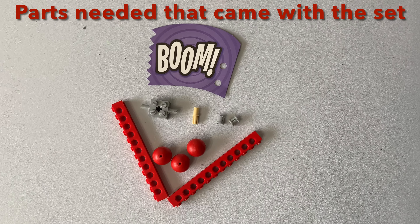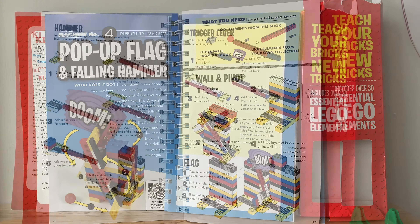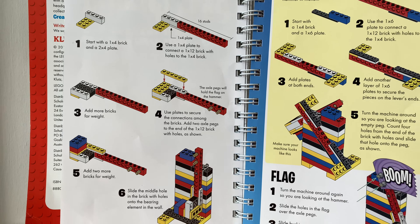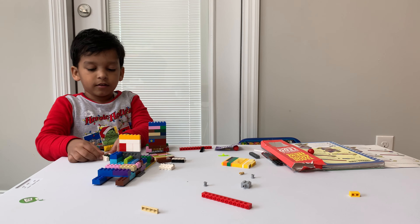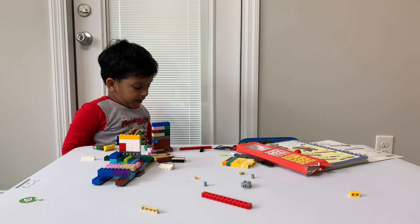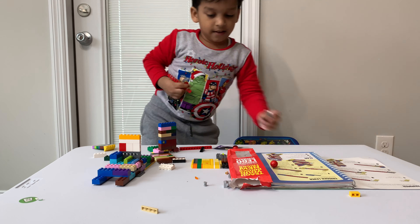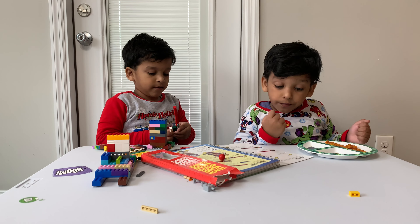This one we need? Okay, what else do we need? What are these? Bushings. What are these? Bushings.